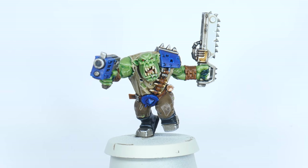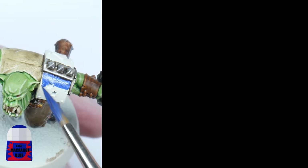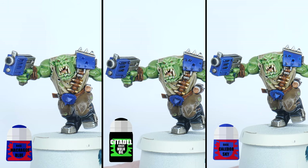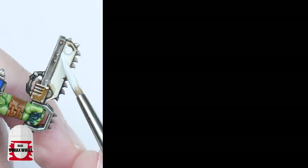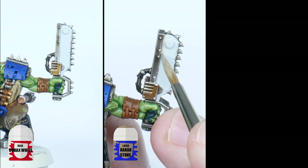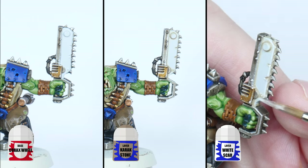The Death Skulls' armour is mainly blue, but you can add some white as well if you want to. The blue armour is going to start with some Macragge Blue, then shaded using Nuln Oil, and highlighted finally with some Caledor Sky. If you want to paint some places in white, start with some Corax White, then thin down some Karak Stone to create definition, before finishing up with White Scar for the highlights.